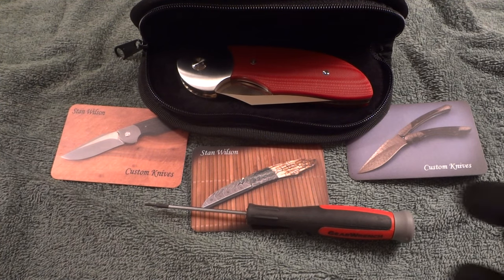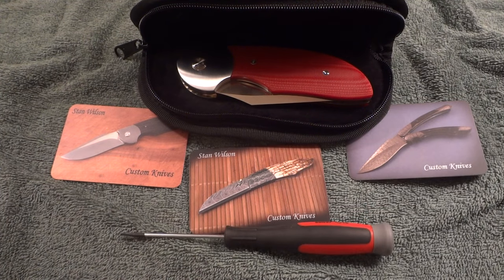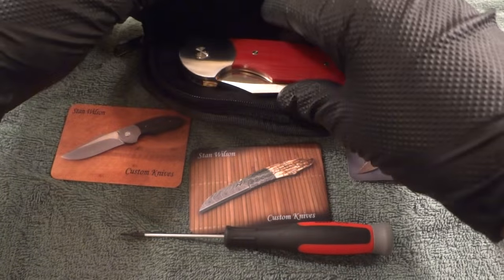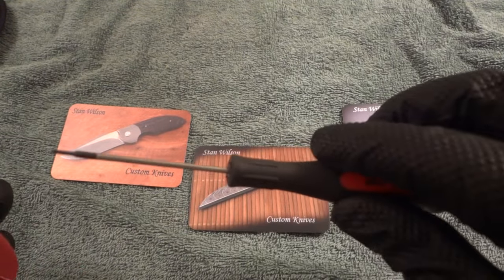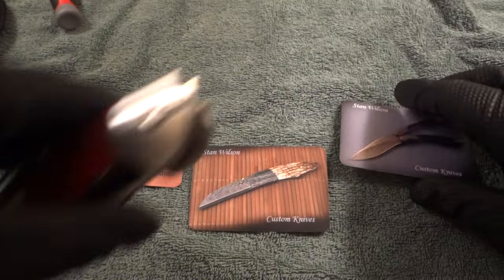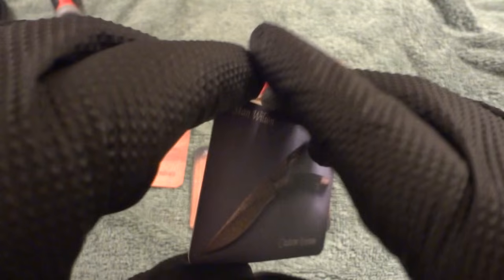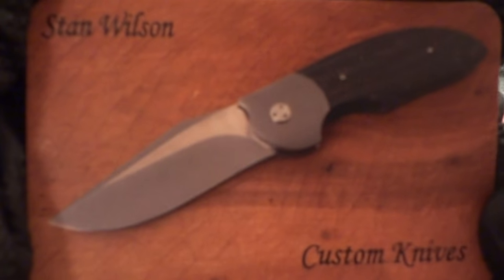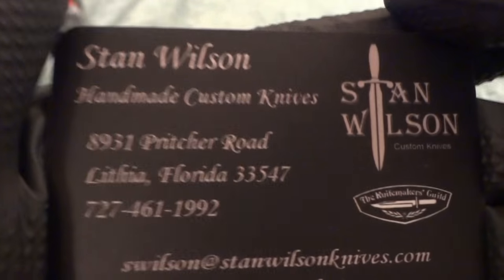I'll check the Instagram post I did on it, but this is the Stan Wilson NFF — non flipper flipper. This is everything that came with the knife from Stan. The first thing I want to do is discuss the excellent experience I had with him in regards to this knife. He sent it in this pouch with this tool — I believe this is just for the pivot or for the screws on the knife — and then these are the business cards with his information. The same information is on the back, and what's nice is this business card shows the model knife that I just got from him.